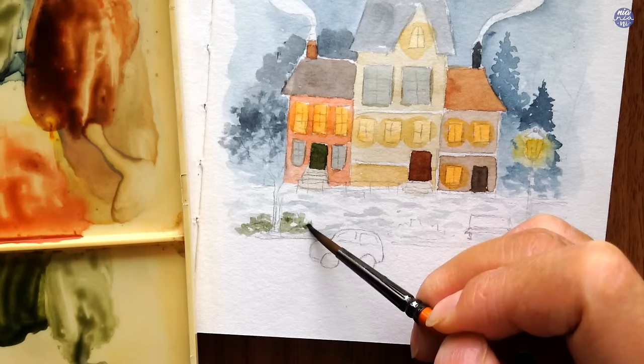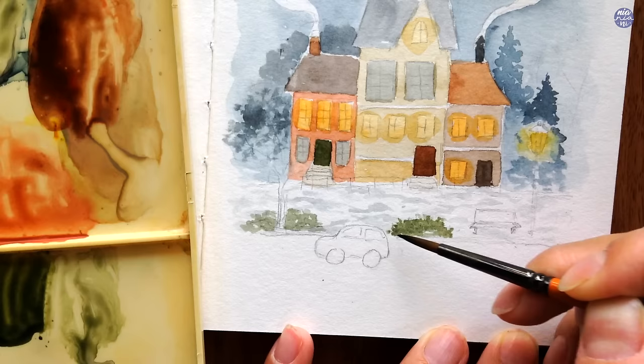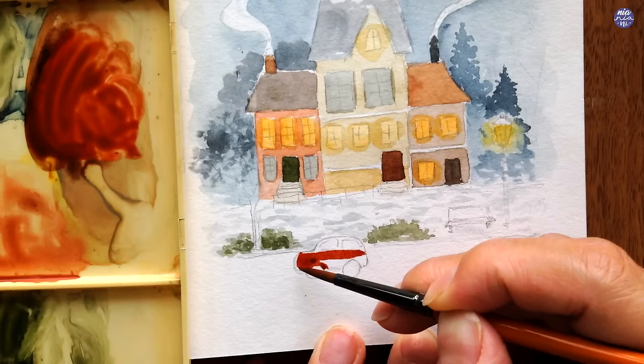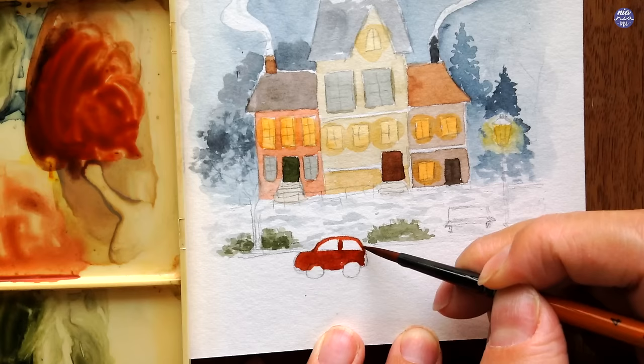Let's move on to the vegetation. Here I'm using the same green mixture as the door — from New Gamboge and Payne's Gray Bluish — to paint some of the bushes, and just like the trees, I'm just tapping using the tip of my brush in a dry brush load. Here I decided to darken some areas to add a bit more depth. I want the car to stand out, so I'm going to use a deep bright red color from a mix of Vermilion and a little bit of Payne's Gray Bluish to deepen the color. Then for the windows of the car, I'm just going to use a thin consistency of Graphite Gray.